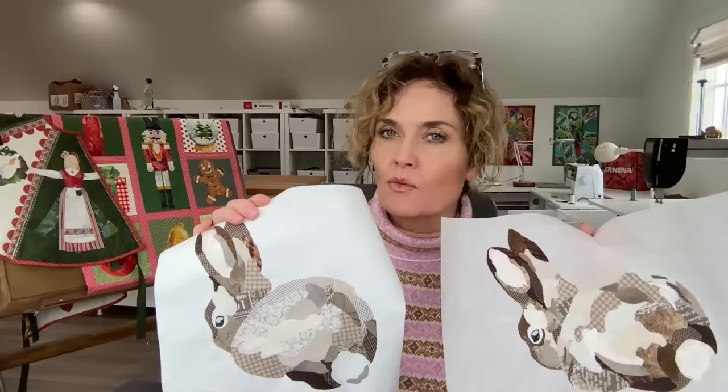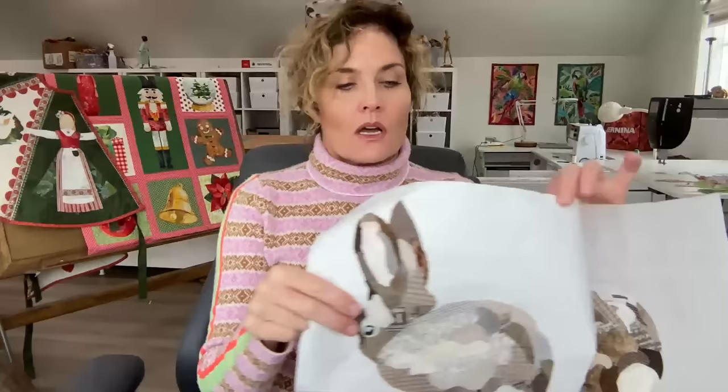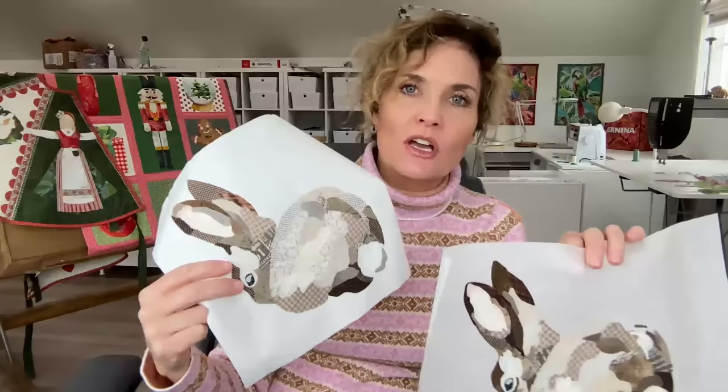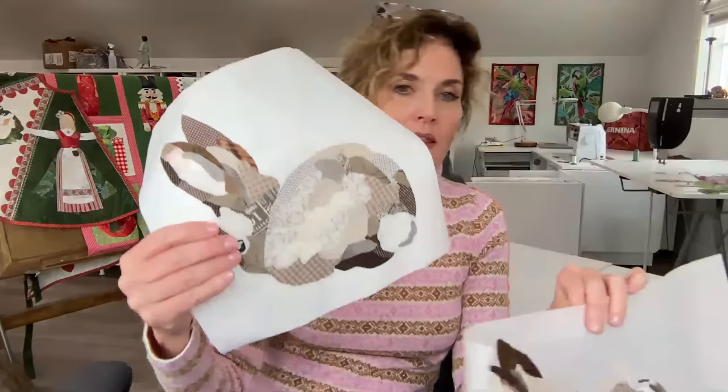We've got these two darling little bunny rabbits from my Woodlands pattern, which will be back in stock by the end of this week. On one of them I've built my collage on parchment paper — that's how I recommend. All my fabric pieces have been prepared with Steam-a-Seam; light Steam-a-Seam 2 is what I recommend and what I say in all of my patterns. This bunny rabbit has been made on parchment paper, and this bunny rabbit has been made on freezer paper. Let me show you what happens when we do both.